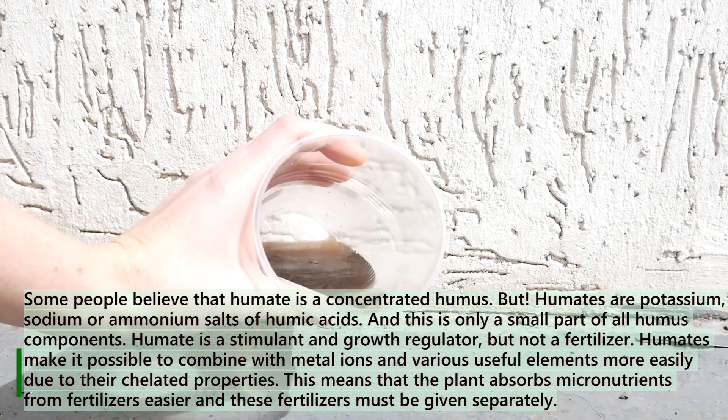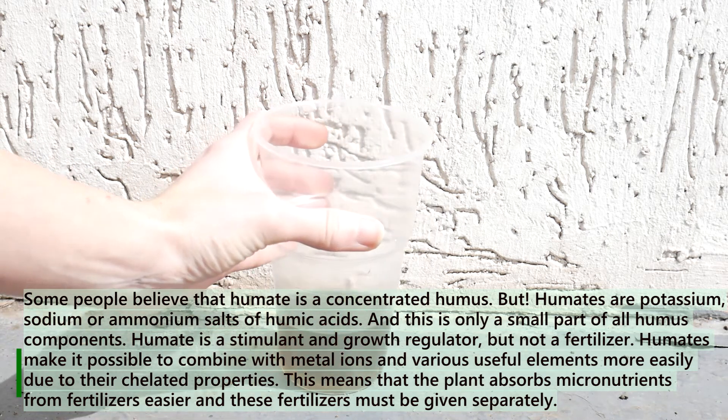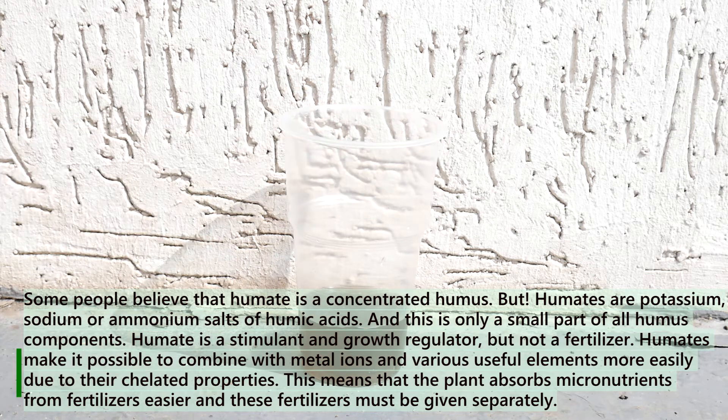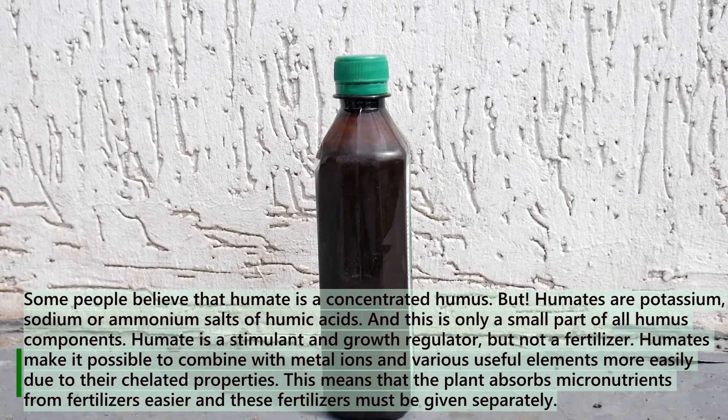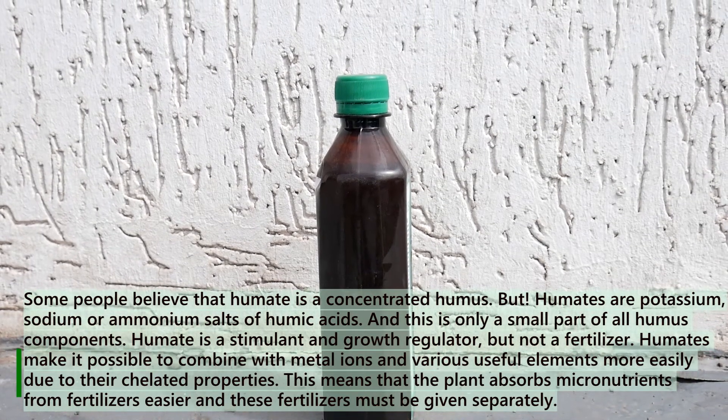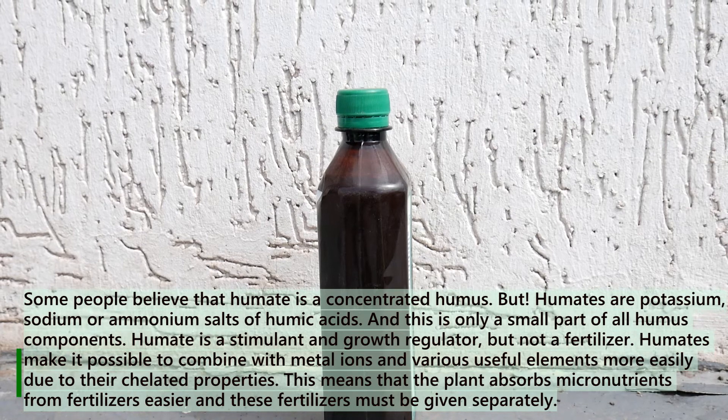Humate is a stimulant and growth regulator, but not a fertilizer. Humates make it possible to combine with metal ions and various useful elements more easily due to their chelated properties. This means that the plant absorbs micronutrients from fertilizers easier.